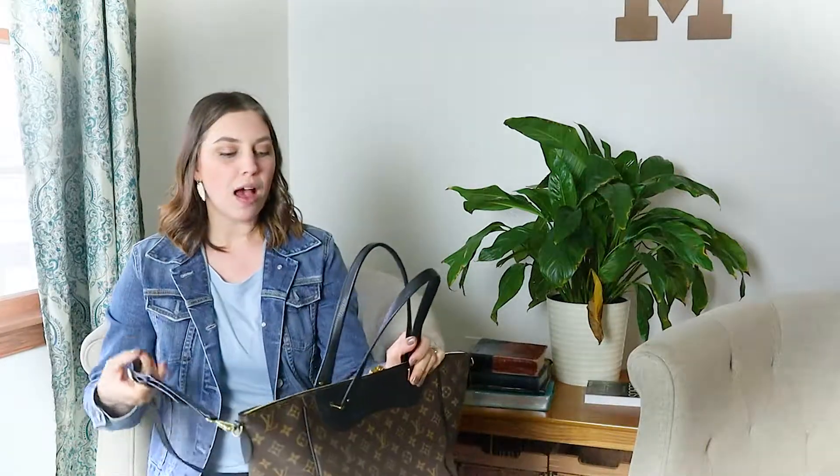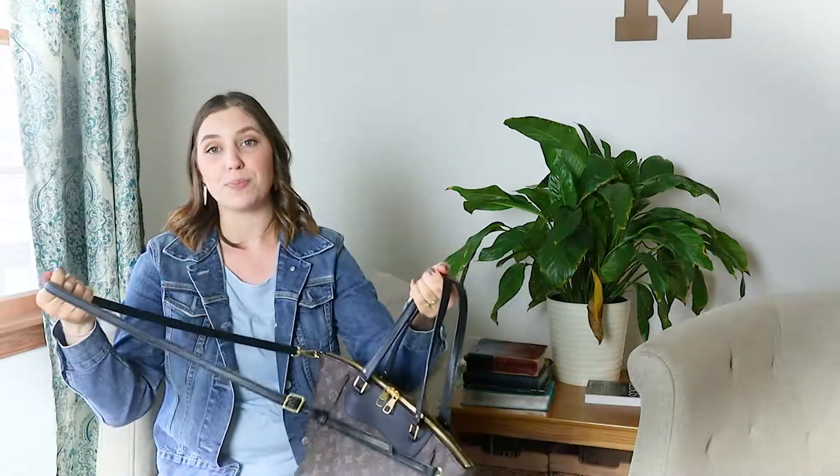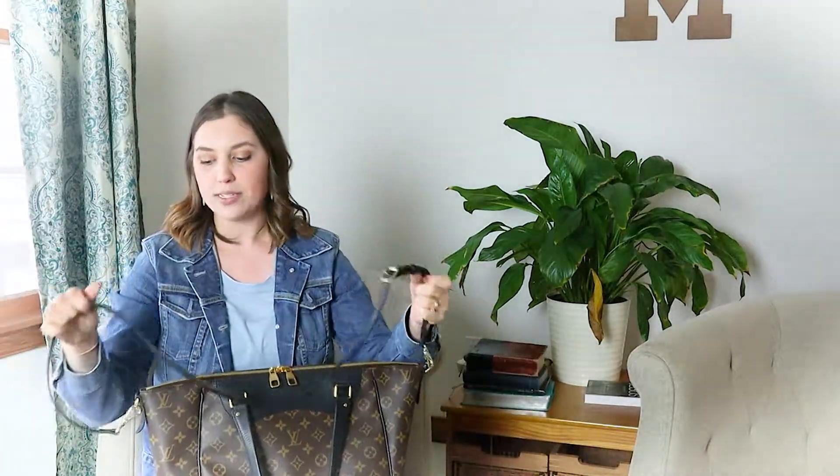This bag features a double handle on top, and I absolutely love when bags have a double carry option. Even if the straps are long enough for over the shoulder, I tend to carry them in the crook of my arm. There's also a crossbody option, which is great. The strap on this one is real leather but it was not the original Louis Vuitton strap — I did have to use a replacement strap I've had for some time. It also has the double handle on top, which is really great.